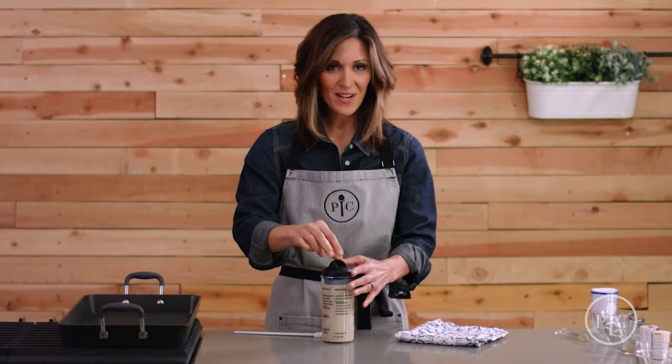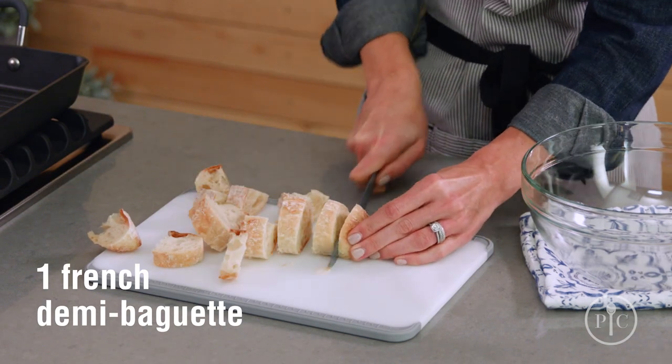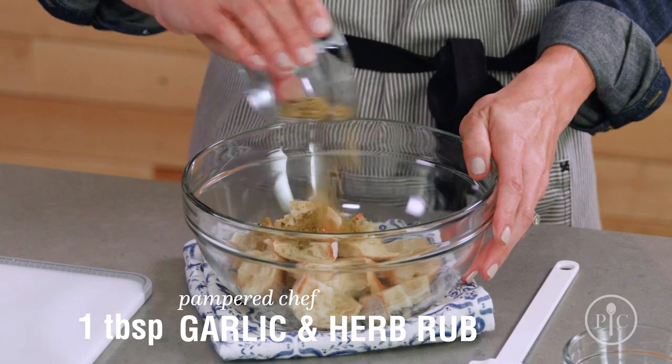Give it a mix and we're all set. For the croutons, we're gonna cut a baguette into cubes, put the bread in a medium bowl and toss with the olive oil and garlic.